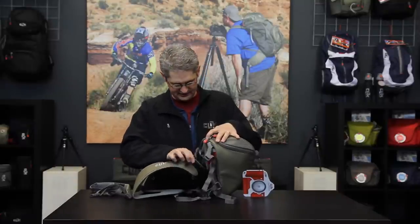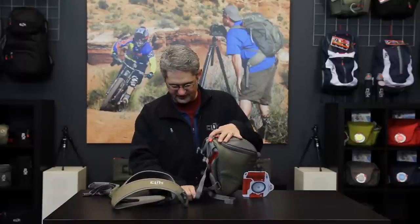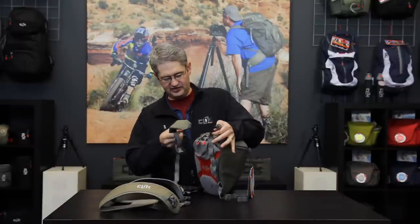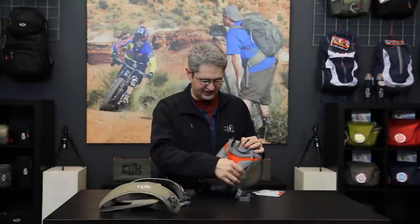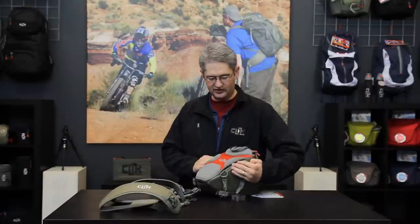In addition to the sport harness, inside the ProBody SLR chest carrier you'll also find a shoulder strap which can be connected to the two hooks and worn as a shoulder strap. Alternately, you can slide your belt through the loop and carry it on your waist as a belt pack. The ProBody SLR chest carrier by Click Elite.